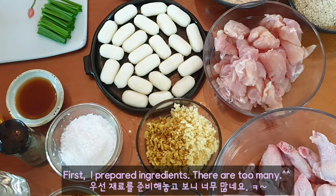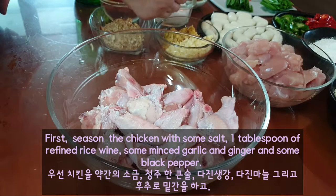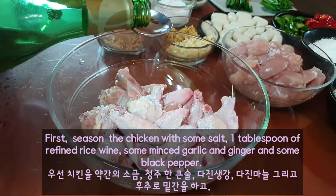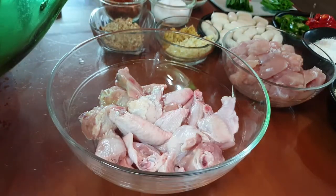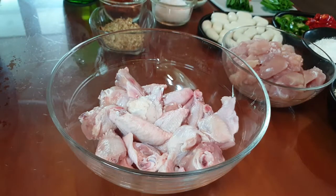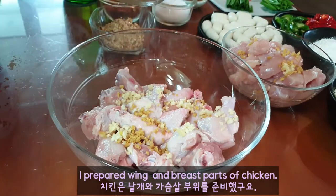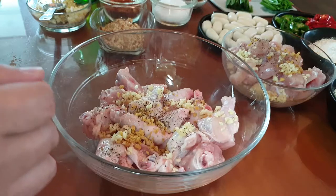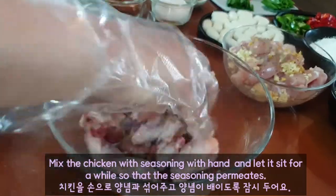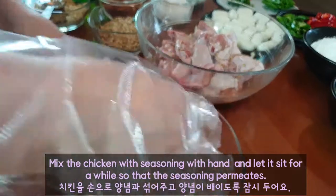First, I prepared ingredients — there are too many. Season the chicken with some salt, 1 tablespoon of refined rice wine, some minced garlic and ginger, and some black pepper. I prepared wing and breast parts of chicken. Mix the chicken with seasoning and let it sit for a while so that the seasoning permeates.